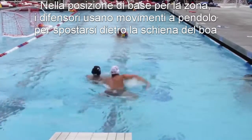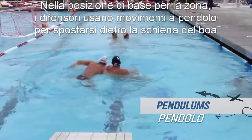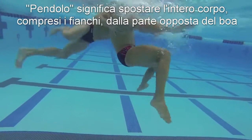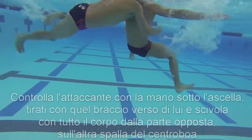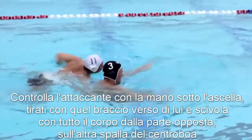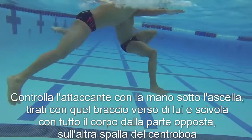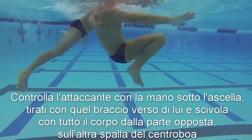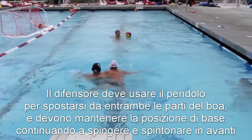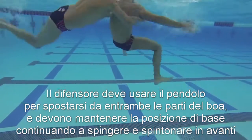In that zone based position, the defenders will use pendulums to move across the back of the center. A pendulum is moving your entire body with your hips to the opposite side of the center — controlling the center under the armpit, using their momentum by shifting your arm closer to yourself as a defender and swinging your hips all the way around to the opposite shoulder of the center. Defenders will need to use these pendulums to move back and forth behind the center and to stay in that zone based position as they try to shove and push the center forward.